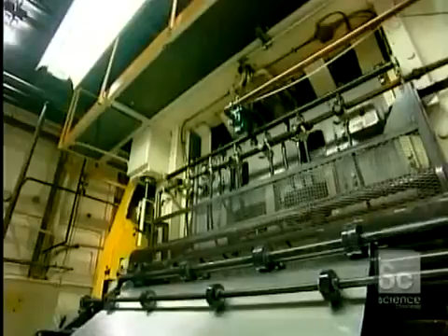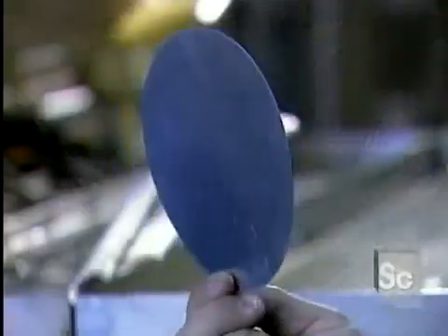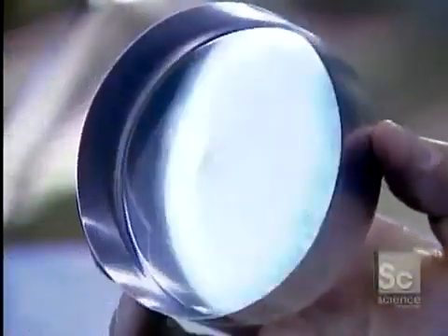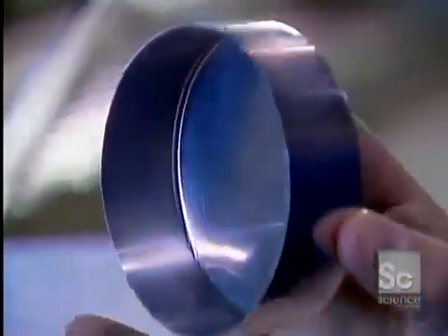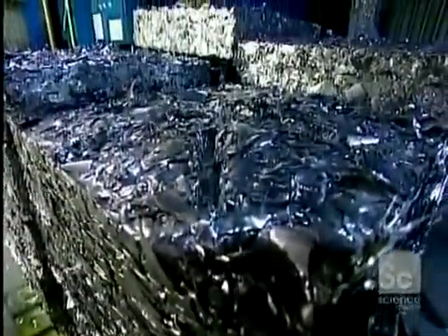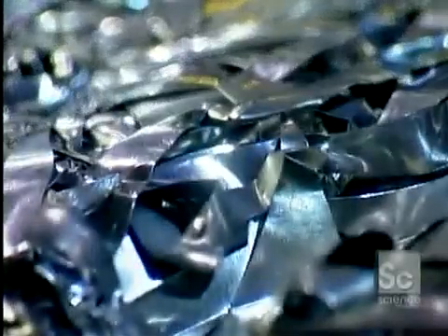The sheet feeds into a press that punches out round pieces that will be formed into cans. The punch press actually performs two operations: it punches out a disc five and a half inches in diameter, then bends it into a cup. What's left of the sheet gets compacted and sent back to the aluminum factory, where it's recycled into new rolls.